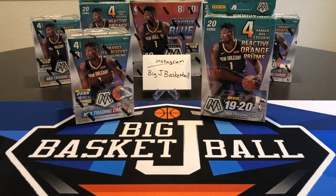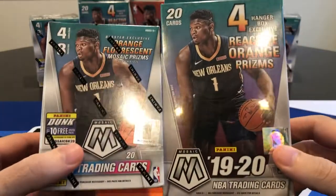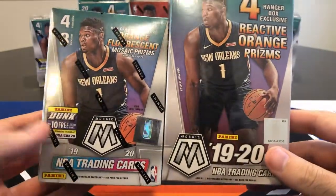What's up, ballers? Welcome back to another Big J Basketball Box Break and another Mosaic Monday. Today we're doing a blaster box versus a hanger box. We're going to do a little product battle and see which one we can pull better cards from.